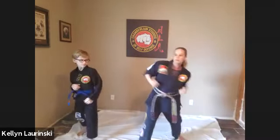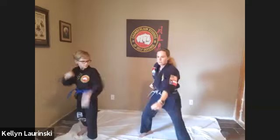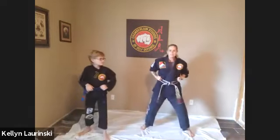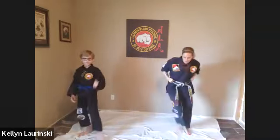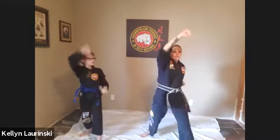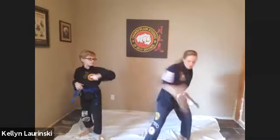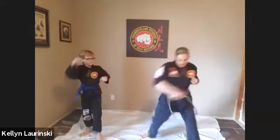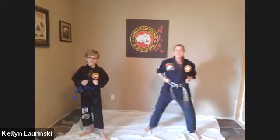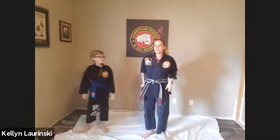This is number four. Step in — high, high, low, high. Step back. Six — one, two, three, four. Step back. Step in. What number is this? Six — one, two, three, four. Step back. Seven — one, two, three, four. Step back. Step in. Eight — one, two, three, four. Step back. And in nine — high, high, low, door cut. Step back. And last one, ten — one, two, three, four. And back. Good.